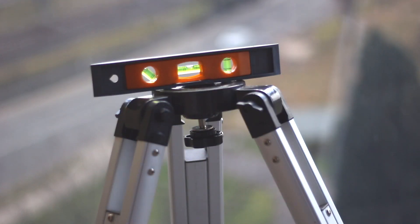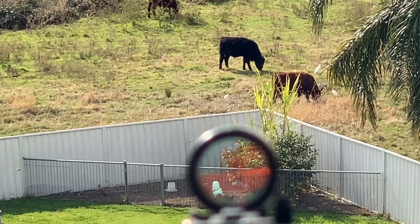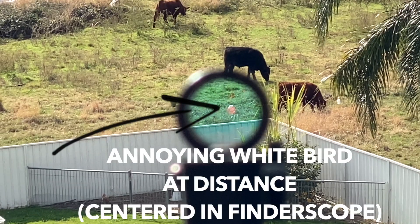First thing is first — we have to make sure our telescope is well balanced and the finder scope is aligned with the main tube. If you're unsure of this being correct, please check out my other video on how to set up the telescope. I'll link it down in the description.